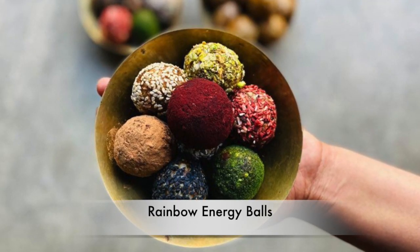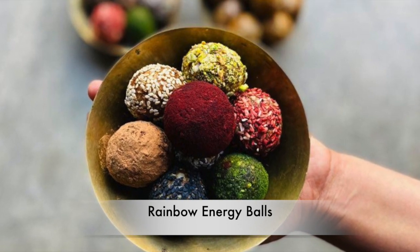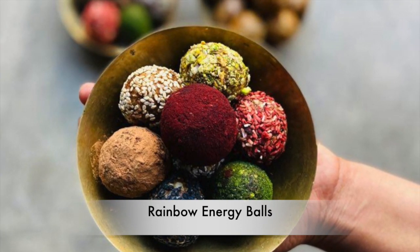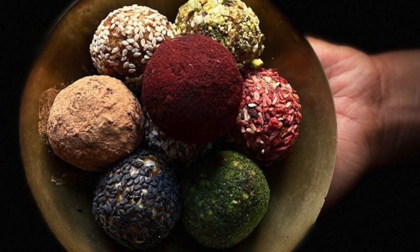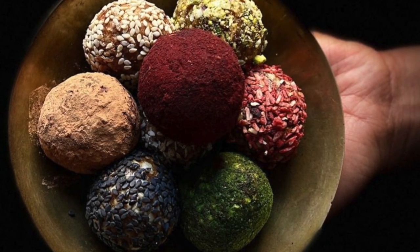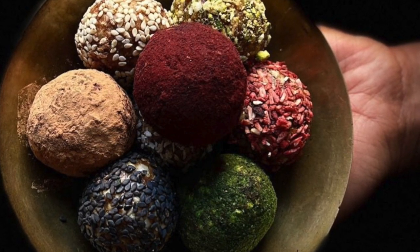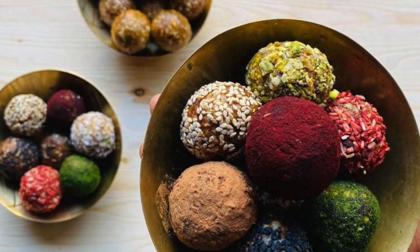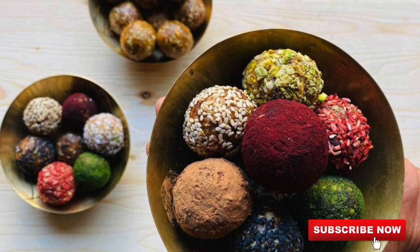Hello friends, welcome back to my channel. Today we are going to make super healthy and delicious rainbow energy balls. You might have seen many recipes of energy balls, so what makes the difference in this recipe? Those are the colors I have added. I believe that consuming foods in a variety of different colors can help ensure you are getting all the essential nutrients, vitamins, and minerals your body needs. And when it looks better, it tastes better.